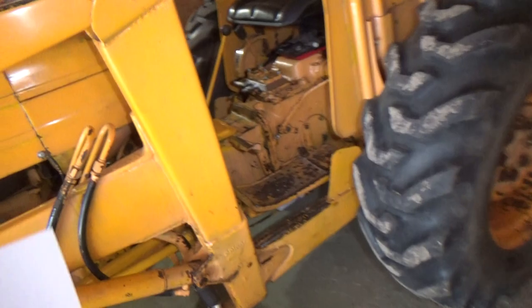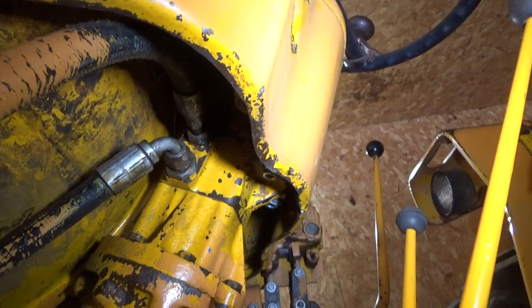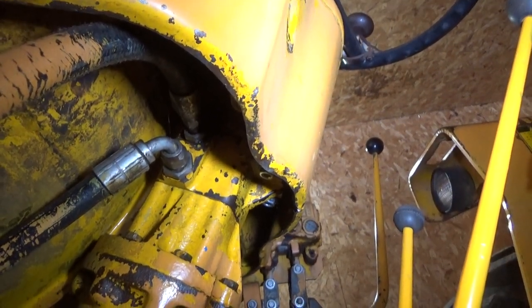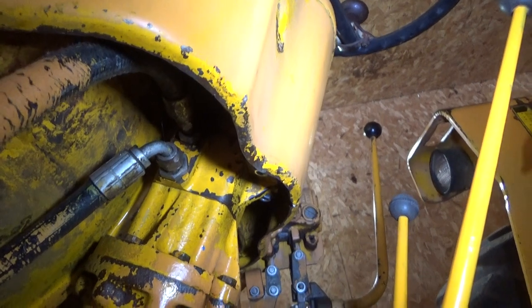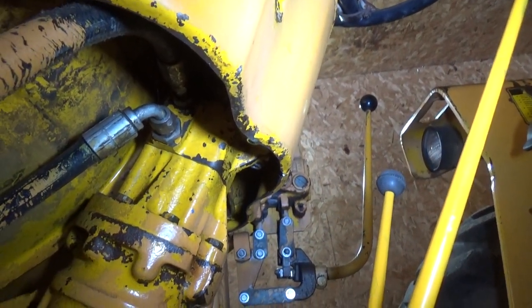This thing has what's called an Orbitrol — it's part of the steering system. You can see the hose going into it. It has a series of O-rings in there, five or six, and it failed right away. But there's a rebuild kit for that; it's an easy thing to fix, you just have to be careful with it.